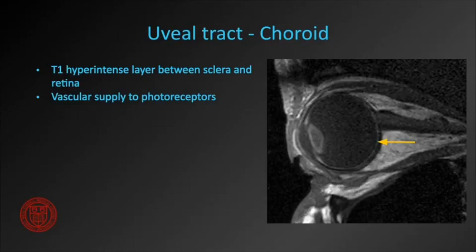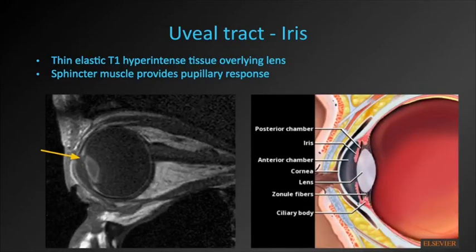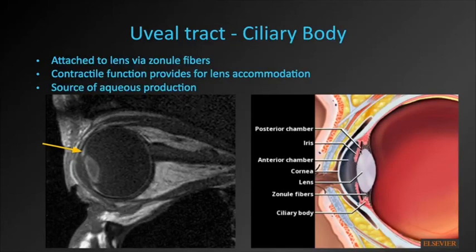The largest part of the uveal tract is the choroid — a T1 hyperintense layer that serves as the vascular supply for the photoreceptor cells. More anteriorly along the uveal tract, we have the T1 hyperintense iris, a thin elastic tissue that overlaps the lens. The sphincter muscle provides the pupillary response. The iris divides the anterior and posterior chamber compartments, which communicate through the pupil. The ciliary body is attached to the lens via zonule fibers, and its contraction provides lens accommodation and aqueous production.